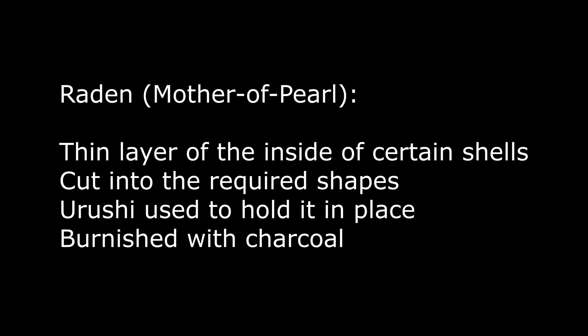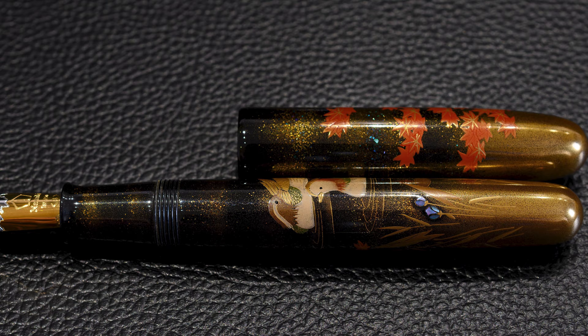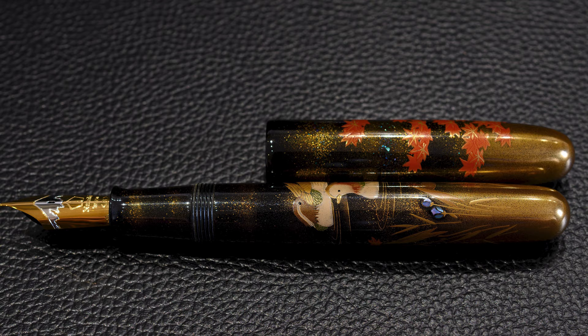There's also Raden — mother of pearl — just where I was pointing. The flowers at the bottom are made of a thin layer of the inside of certain shells, cut into shape and stuck in place with urushi, then burnished with charcoal in the same way as the makie. You can see the flowers have a blue-green highlight from the reflection of the Raden.